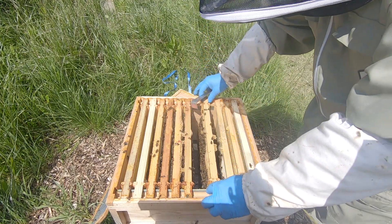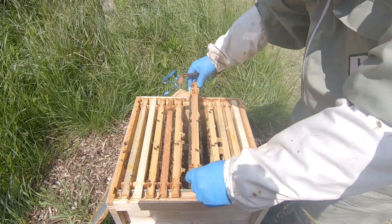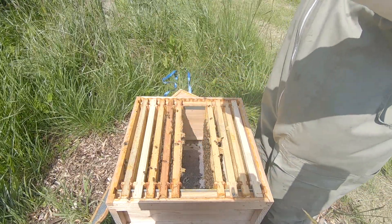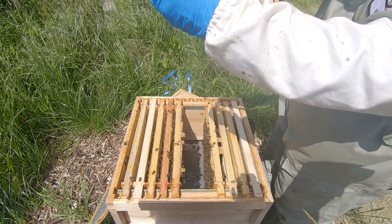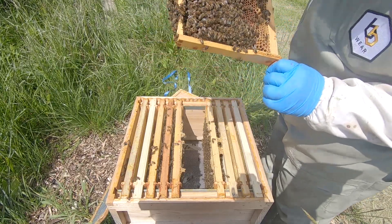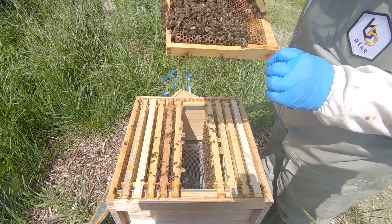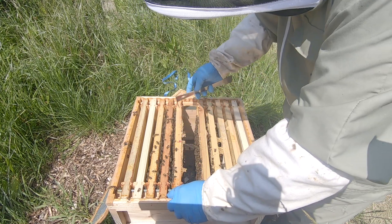I've got a couple of options here. As someone mentioned in the comments, I could put a frame of eggs in here from another colony, and that will then prove whether I've got a queen or not — because they will either make some queen cells with it, or they will just carry on and cap them over and treat them as normal workers. If they do that, it means they've got a queen. If they don't and they make queen cells, obviously they haven't got a queen. But it looks like we have eggs in here — I can see eggs.